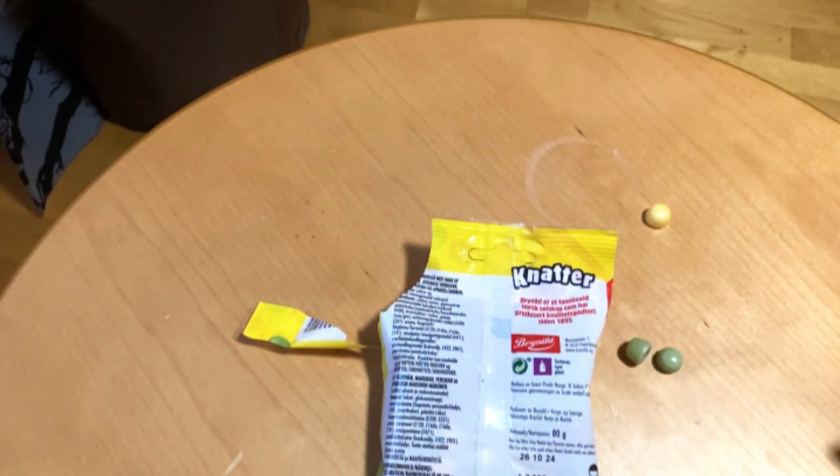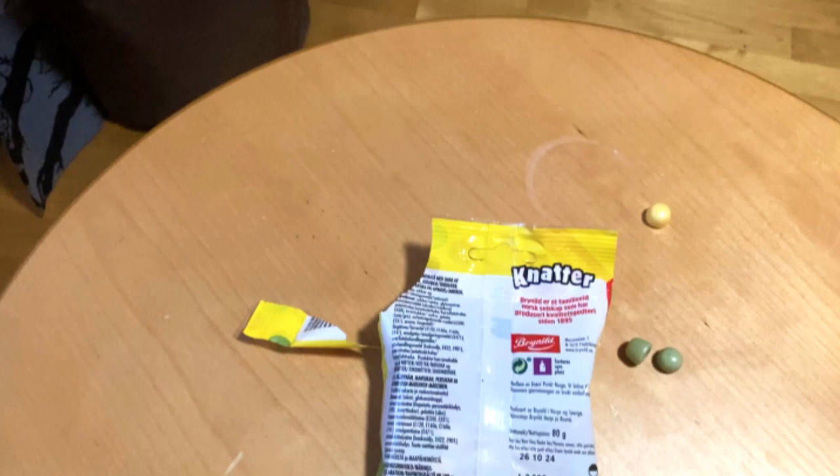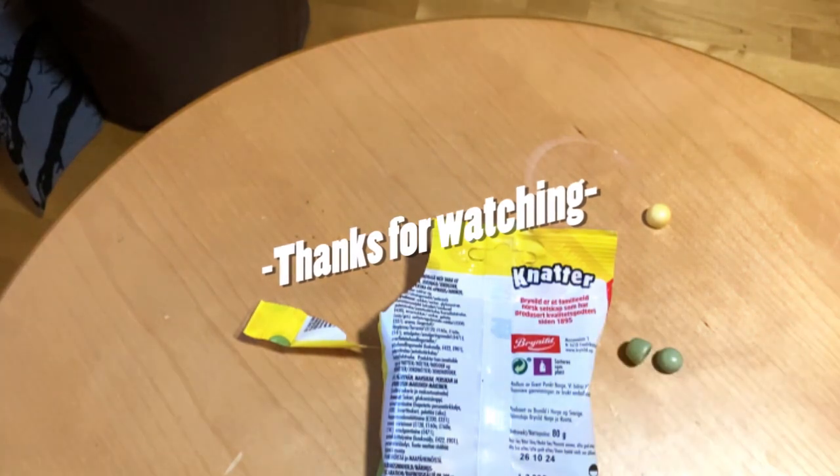But overall, two out of three are tasting good. So definitely check it out. They are new in these packages, but you can also get them at those pick-and-mix places. So subscribe, like, and leave a comment — have you tasted these and what do you think about these? See you next time. Bye.